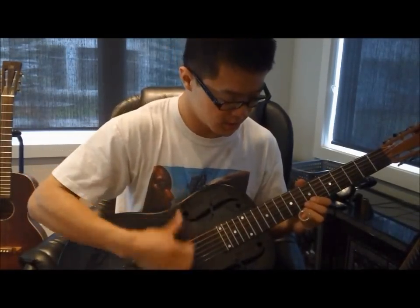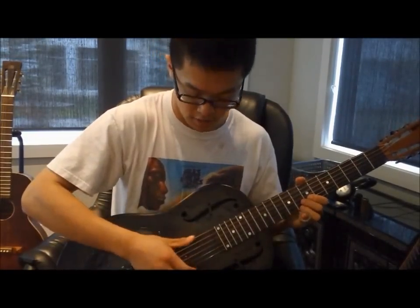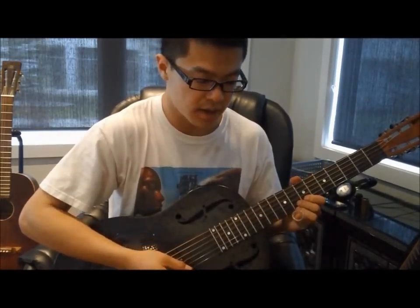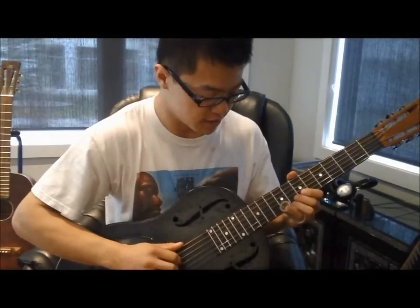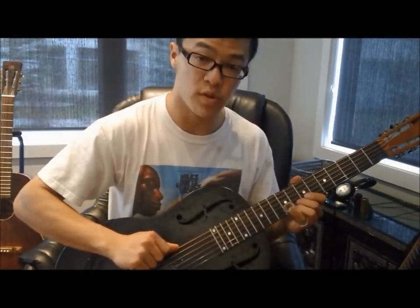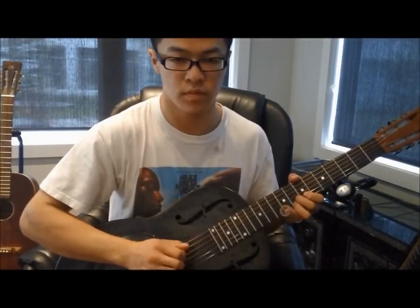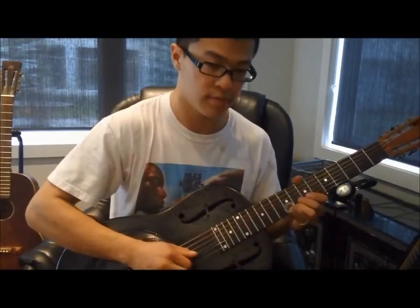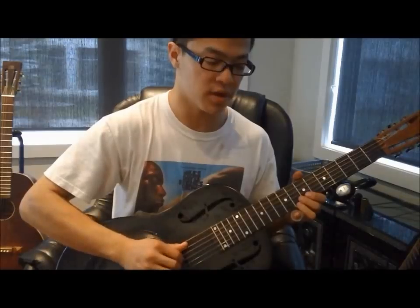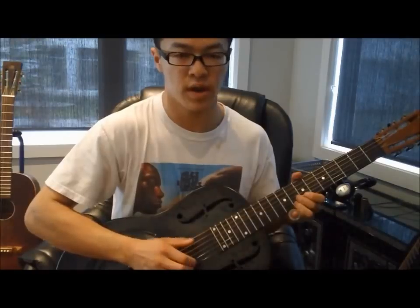You'll notice that I hit it again — that's exactly the sort of style he'd use. The next thing he'd do is play the bottom string and then the second string. So all together, that's the big rake, the hit, and then the bottom two strings, and then another hit, and he'll just repeat it.